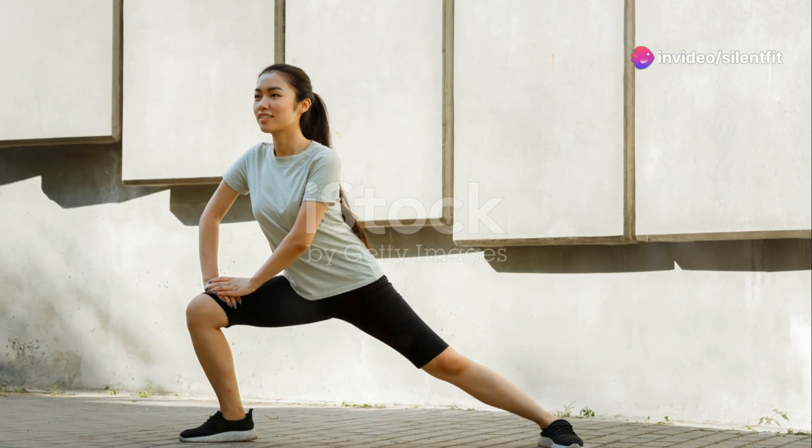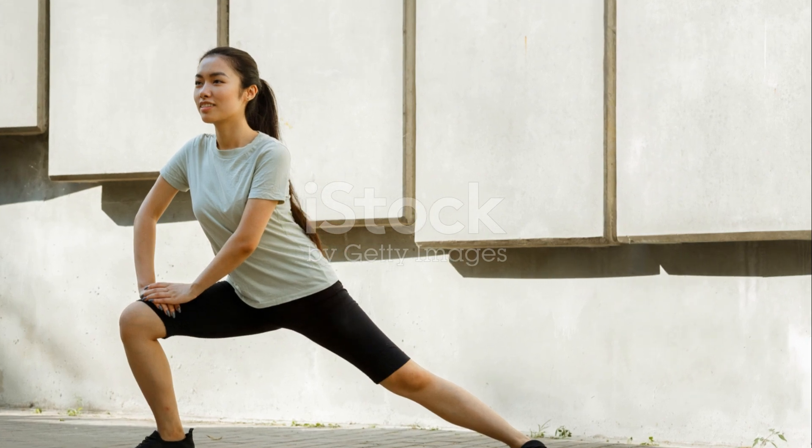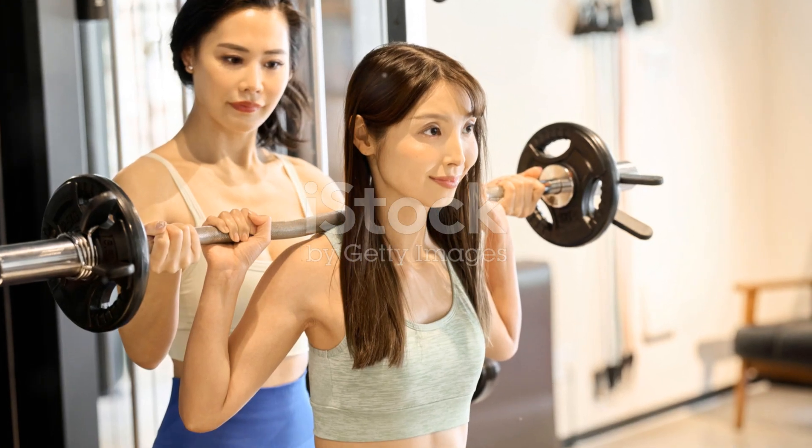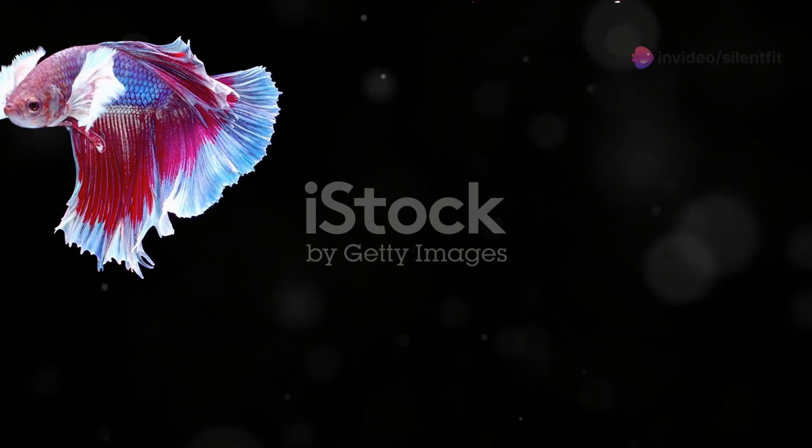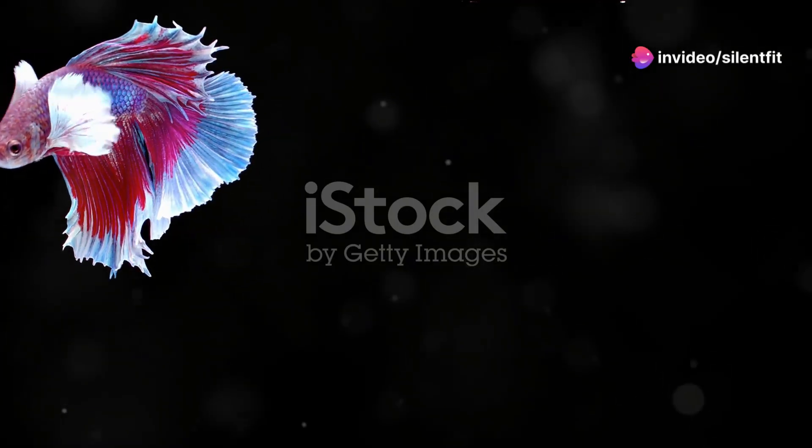Next up, squats. Because what's funnier than not being able to walk properly tomorrow, right? Here we go. Keep it deep. Keep it strong. And try not to face plant. Okay, that was round three. I'm not saying it was easy, but at least I'm still standing — sort of.